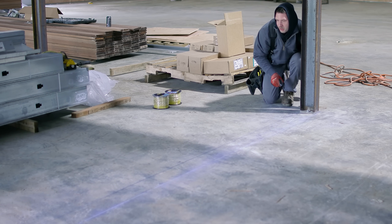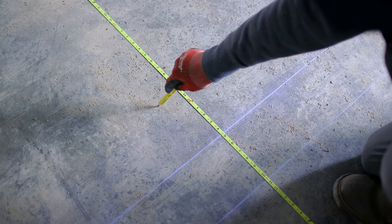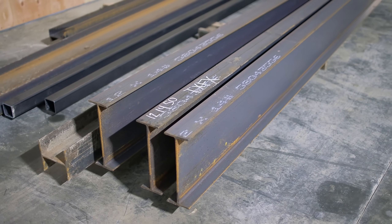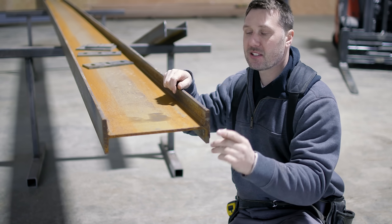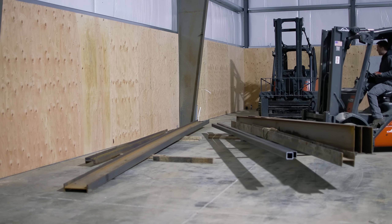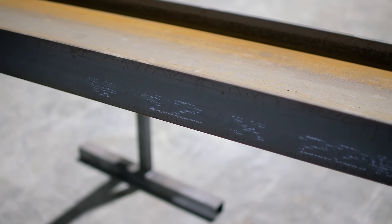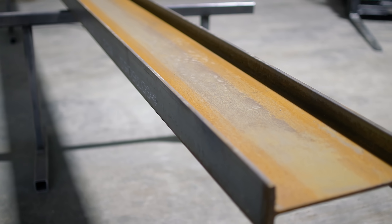I need to locate the hole in the floor that I want to cut, starting by snapping some wall lines to use as reference points and gathering the information I need to cut the iron. These are leftover iron pieces from building the mezzanine. This is a W12 by 22 beam — it measures 12 inches from flange to flange, and a one-foot-long section weighs 22 pounds. This beam is 25 feet long, weighing around 550 pounds.